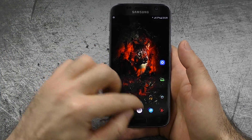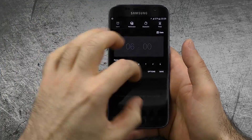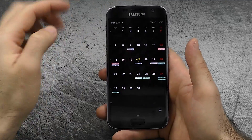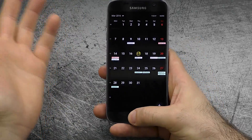The next thing I want to talk about is the first-party UI design, which I think looks really nice. The clock widget looks great and I really like things like S Planner with a theme applied — it looks really clean. Material Design functionality is also there, and I really like that.